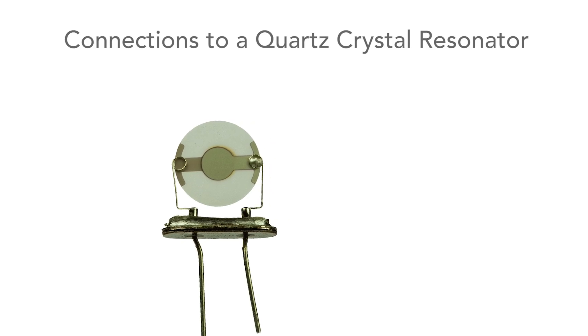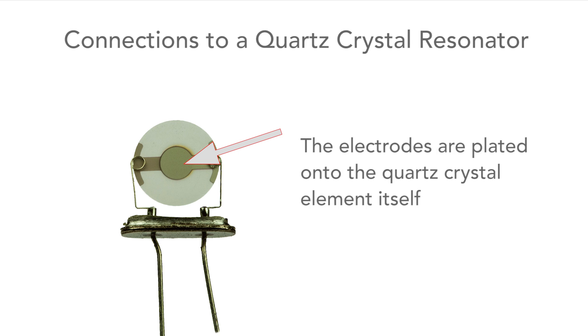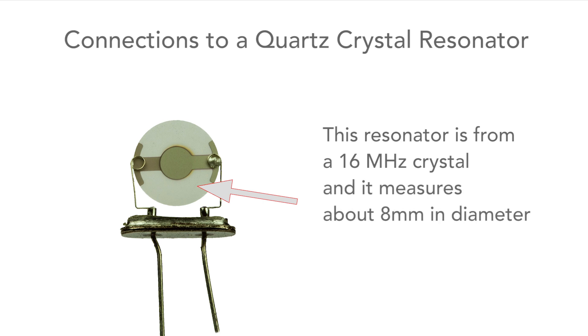As you can see here, the wires come up from the connections from the outside to the electrodes, and these electrodes are plated onto the quartz crystal resonator itself. This resonator, just to give you an idea of the size, is about eight millimeters in diameter. It's also possible to look inside surface mount crystals as well.